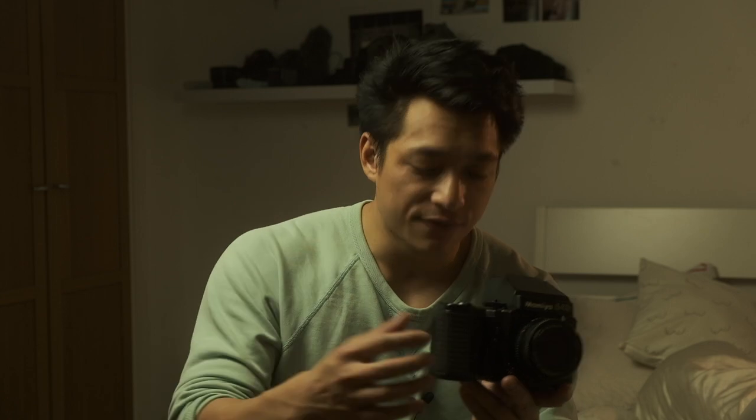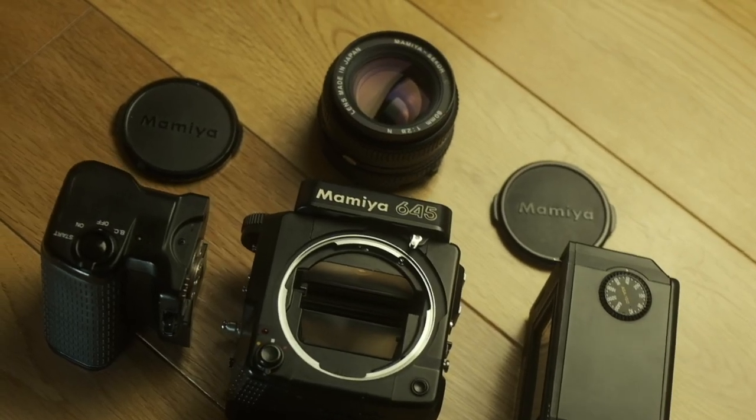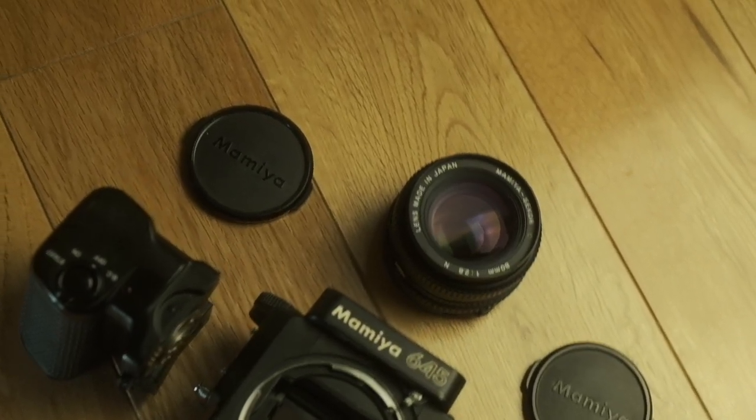The motor grip takes six AA batteries, which is a lot, but the beauty is that as soon as you load the film it automatically winds to the first frame and advances the film for you, then rewinds the whole roll once it's done — which is really nice. Yes, it does add a bit more bulk and a wider profile, but it's still really portable. It's still fits in my backpack, no problem. It's about just over a kilo in total with the whole rig, and I've even shot street with this.